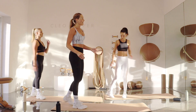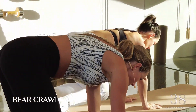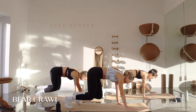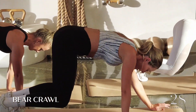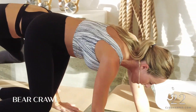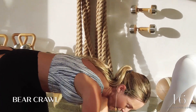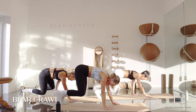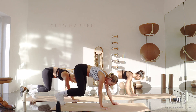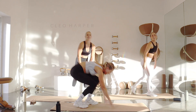We're going to go straight into a bear crawl. Come down to the ends of your mats, lower down onto your hands — we're going to hover those knees off. Crawling our way up to the top and then back down again. Keep those knees slightly hovered off. Try not to rock the body side to side too much — we want to keep that core engagement. Up and down, we're over halfway. Let's get out another full lap, up one more time and lowering down.